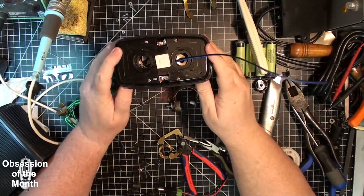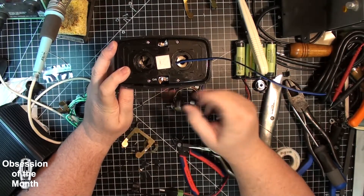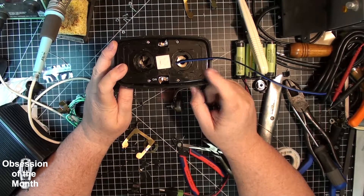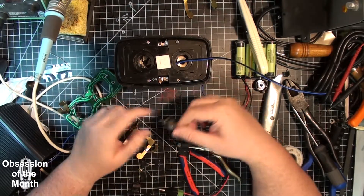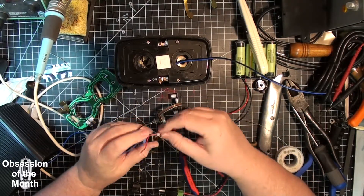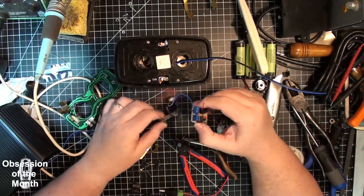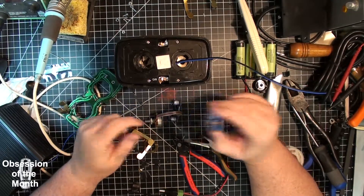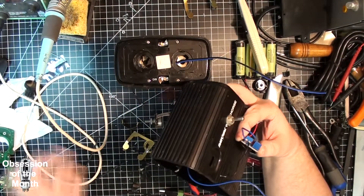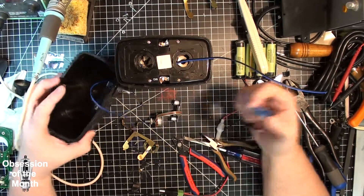I've ripped all the guts out of this — all the pieces of metal, all the pieces of brass — so that I can mount electronics to it if I need to. The next step is I've got to mount all the power and voltage controls in here in the bottom, then get it together and see if it works.